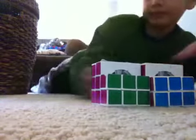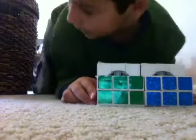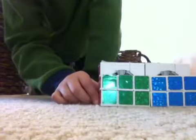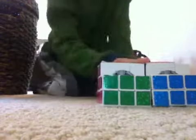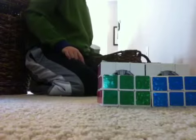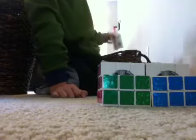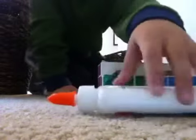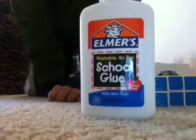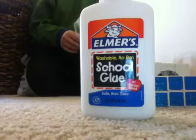Two 3x3 cubes — I already got the 3x3s ready. And you want any glue; I'm using Elmer's glue, but I would just recommend super glue.